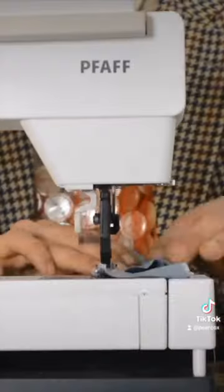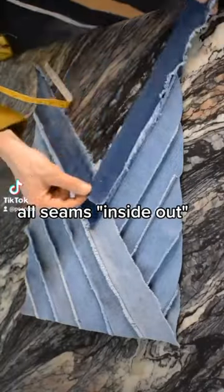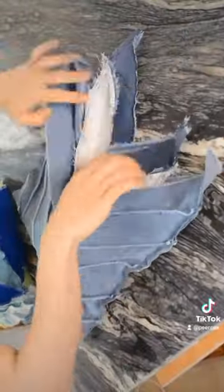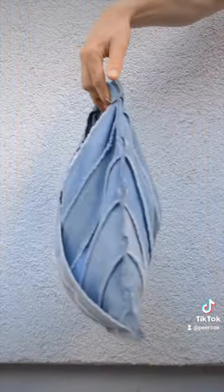Sew the strips of jeans together so that I can get my triangle four times out of there. Stack the triangles, make a facing, sew the four triangles together with one stitch, sew the facing and the lining in the back, add a handle. Am I crazy or is this cool? Let me know and follow for more delusional DIY fashion ideas.